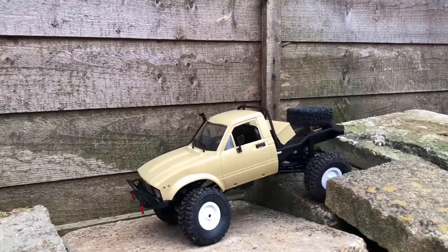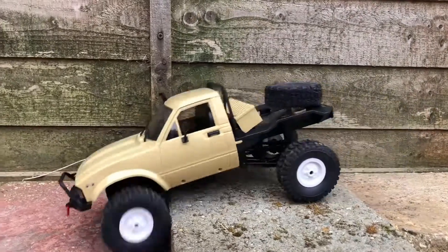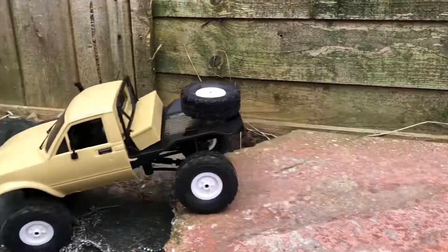Easy — goes down very easy. This truck has got loads of clearance at the front and loads of clearance at the rear, which is quite cool actually.